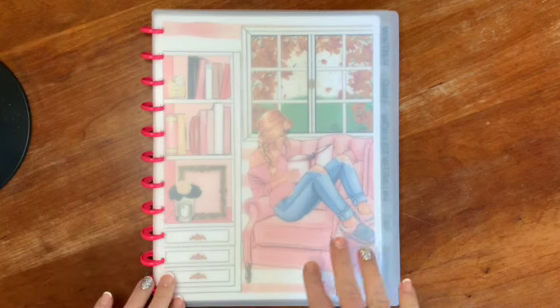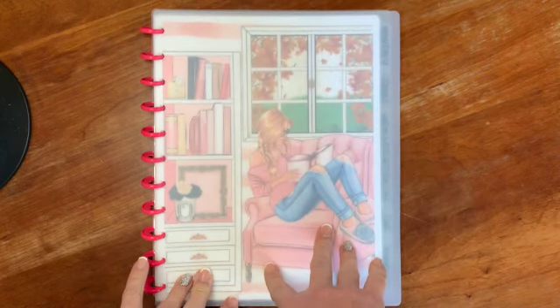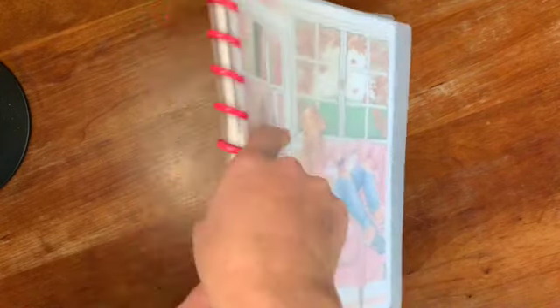The cover is a frosted cover and I made this using my tutorial from a few weeks ago on how to create a frosted cover. I downloaded a cut file from Etsy sized for the Big Happy Planner and used my Cricut to cut it out, so it's on the front and also on the back.